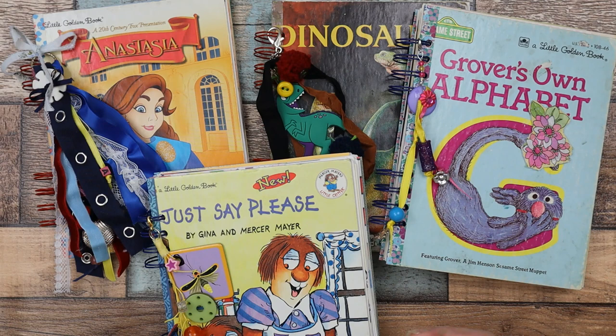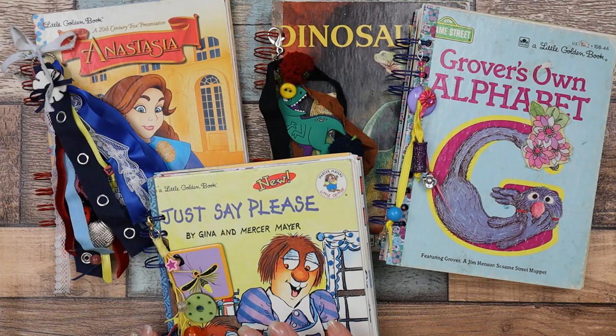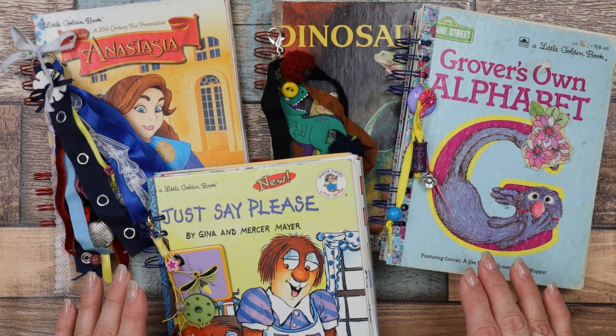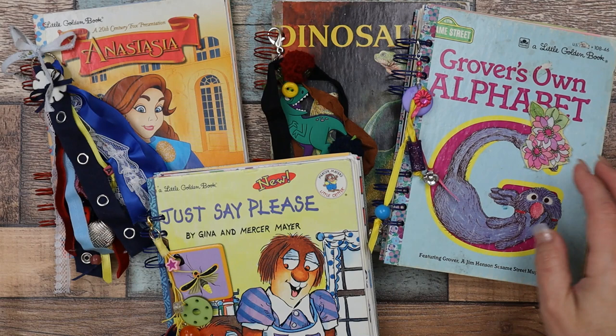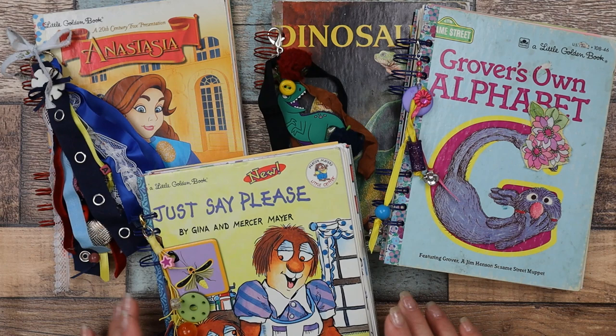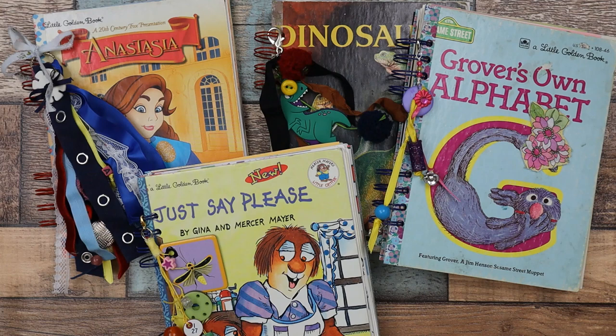I'll do a flip through of all of them. They're all very similar but different in ways — they all have individually customized dangles or tassels. These are all well-loved Little Golden Books, some very worn, some a little newer, but none are brand new. All are thrifted, and all the papers and ephemera inside are thrifted and recycled. Let's do a quick flip through.